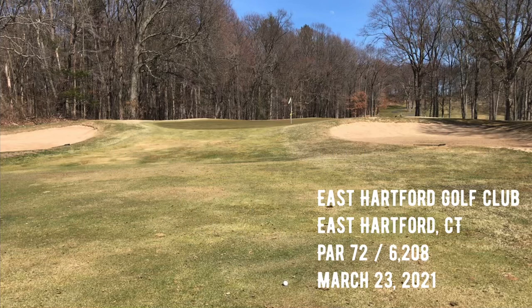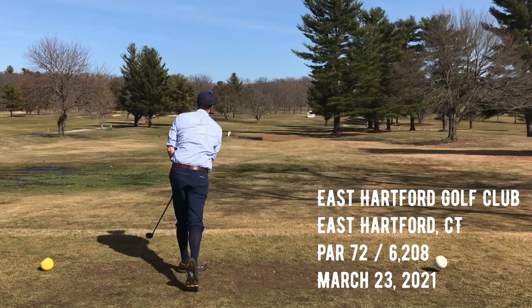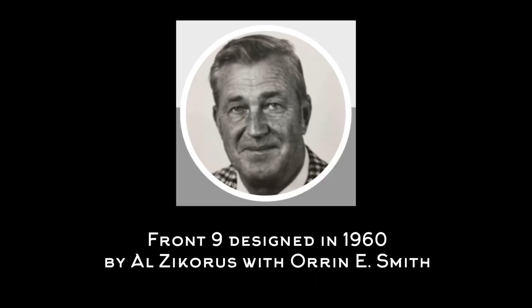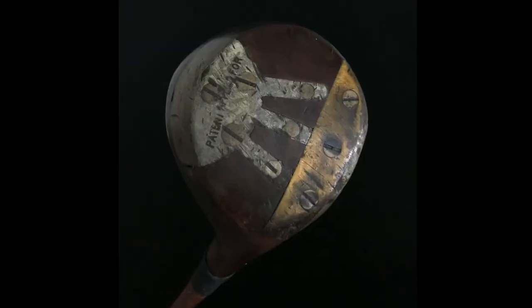Welcome to another Hickory Hacker course vlog. Today I'm playing the front nine at East Hartford Golf Club, a course that I played last year on the back nine — one of my first course vlogs. The front nine here was designed much later than the back. It was designed by Al Zecoros with Warren E. Smith, the original architect.